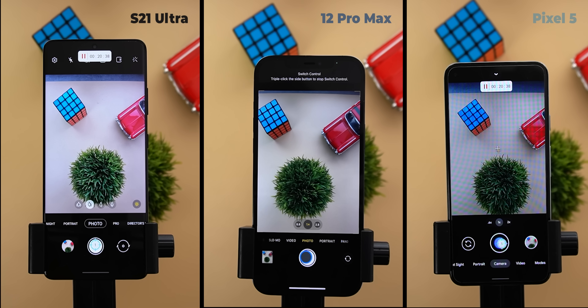Starting from the first second, the 12 Pro Max was noticeably faster than the other two phones — look at how fast the recent photo thumbnail gets updated. The S21 Ultra comes second with a big margin and the Pixel 5 was the slowest. So let's fast forward to see what happens.